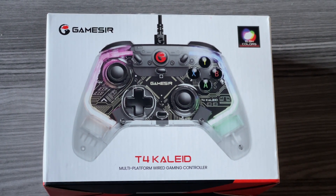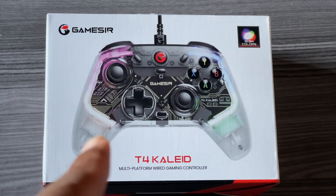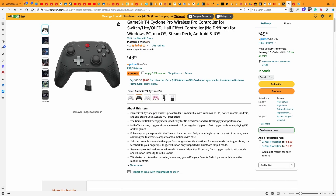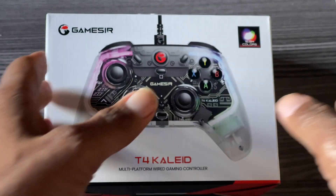The T4 Caled retails for $41.99 right now on Amazon. This makes it the cheapest GameSir controller out of their lineup that includes hall effect, because the G7 SE is $44.99 and the T4 Cyclone fluctuates anywhere between $43.99 and $45.99. So let me get my trusty unboxing knife and get this started.